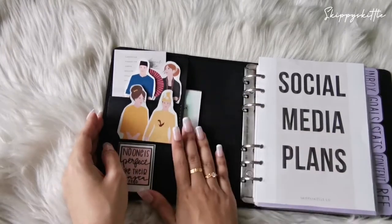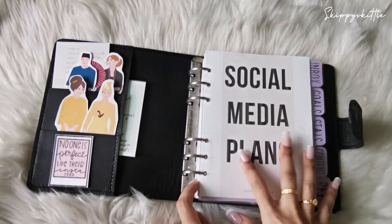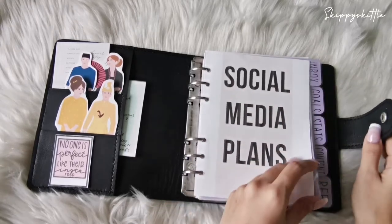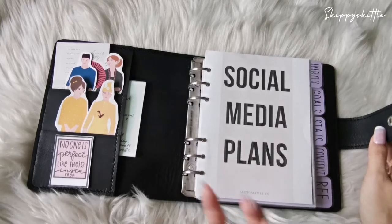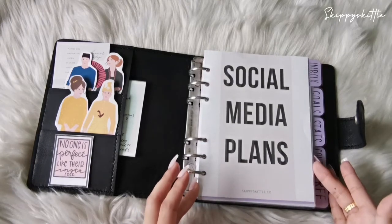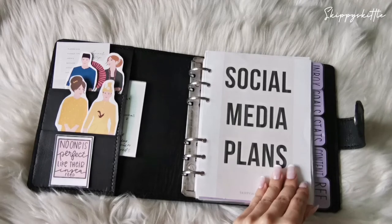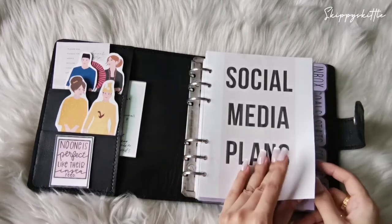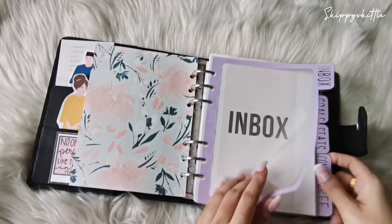I also have notepads for quick notes right there. For the front cover, I haven't set it up with a plastic cover yet, so it's bare. I just have a dashboard at the front saying 'social media plans.' Most of what you'll see in this planner are my social media plan inserts that I made. If you want something like this, you can message me at skippiskittle.co and purchase them via email.